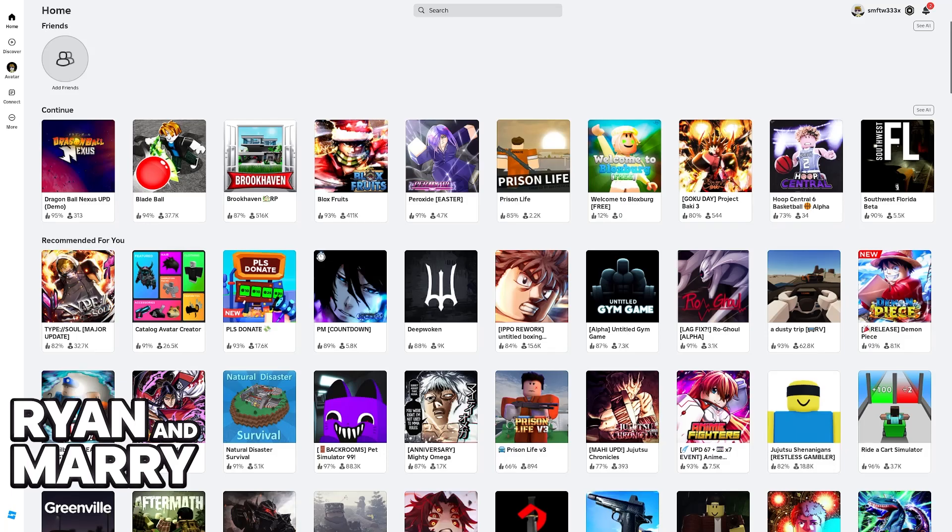All that you have to do on the console version of Roblox is to use the search function and look for Dragon Ball Nexus. When you search for Dragon Ball or Dragon Ball Nexus specifically, you should be able to find the official experience. I'm gonna add Nexus just to be sure — and here it is: Dragon Ball Nexus UPD.